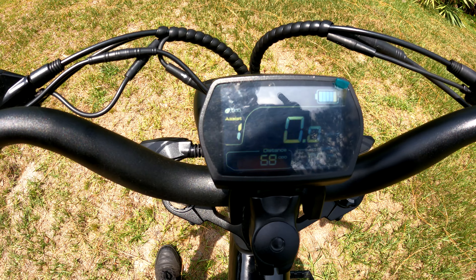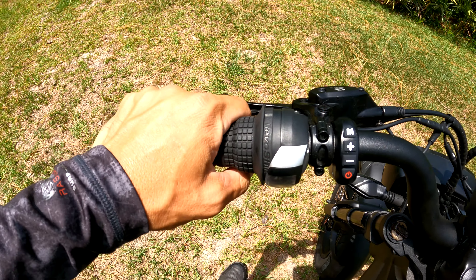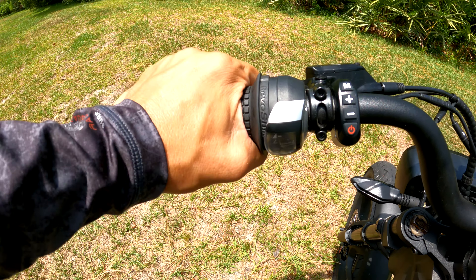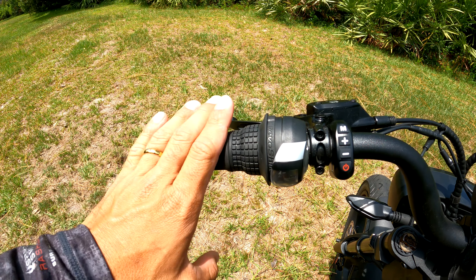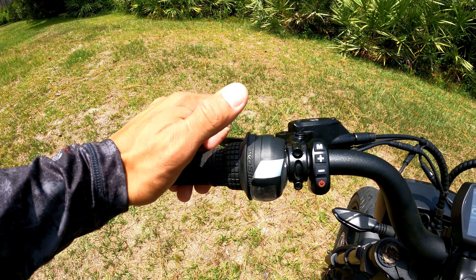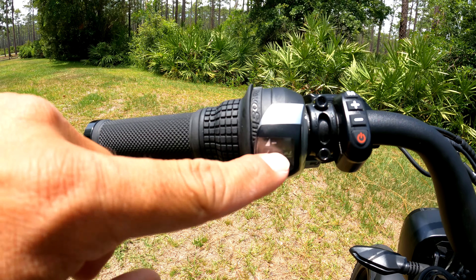This looks like a motorcycle display — a motorcycle odometer. We've got five levels of pedal assist: zero, one, two, three, four, five. I'm always riding on pedal assist five. What's pretty interesting and smart is they put a revo shifter here — you twist to shift — which I really like because I don't want to see a thumb shifter on a motorcycle-looking e-bike.